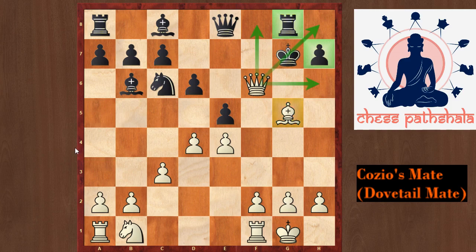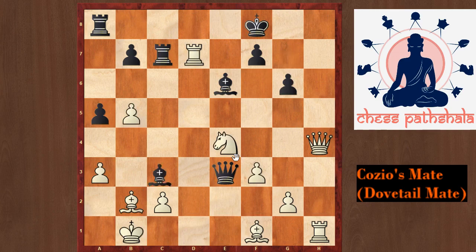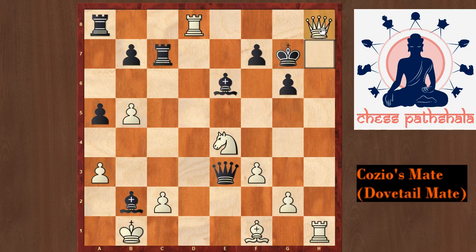Now let us look at the next example. This is an old internet game of Hikaru Nakamura. Black's last move was bishop takes b2, and white forces checkmate with the move rook to d8 check. If black plays king to g7, then we have a Dovetail Mate once again with the move queen to h8 — it would be checkmate. Because of the black pawns, the king is trapped on g7, and the queen is doing a nice job of covering all the squares and checking the king.